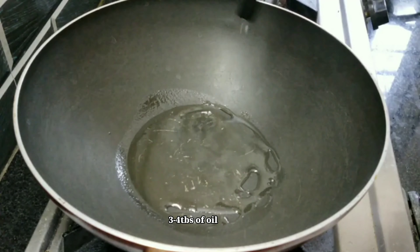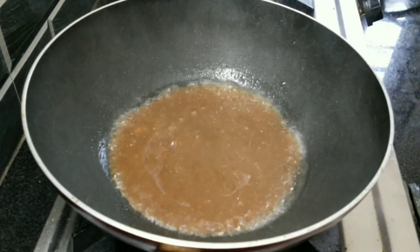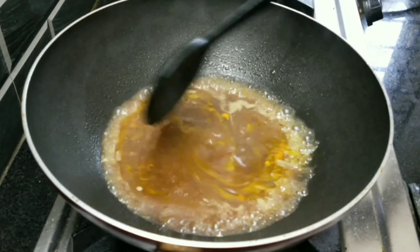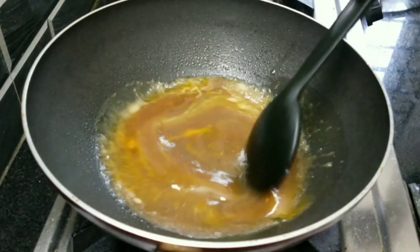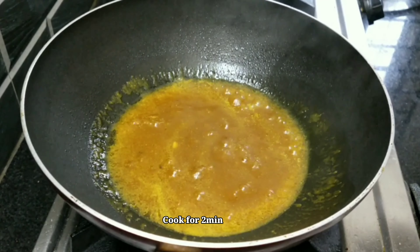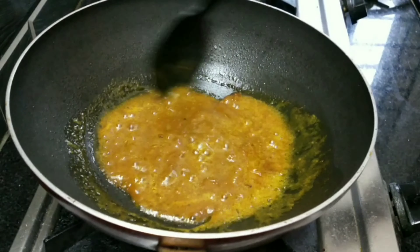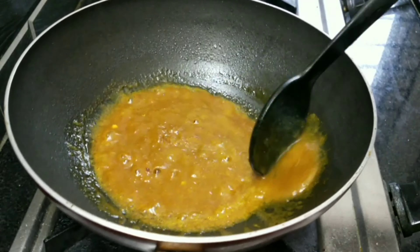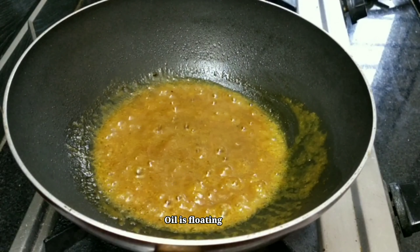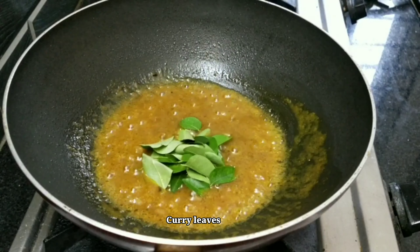After the oil heats, add 3-4 tbsp of oil. Then add 4 tbsp of oil and 1 tbsp of oil, and mix.